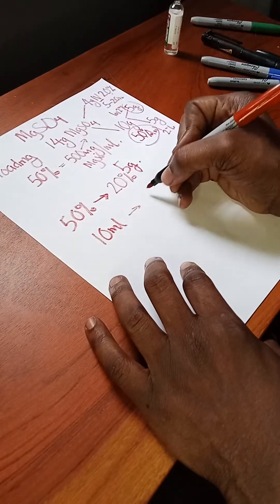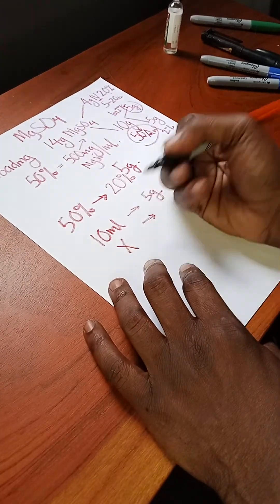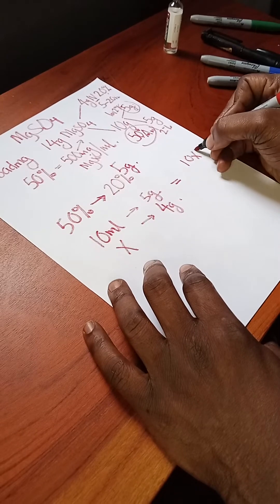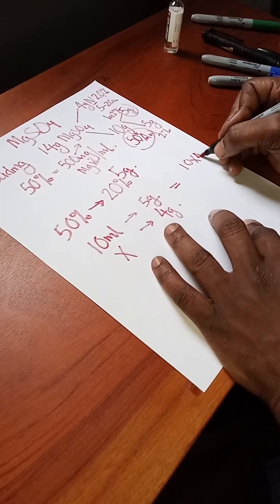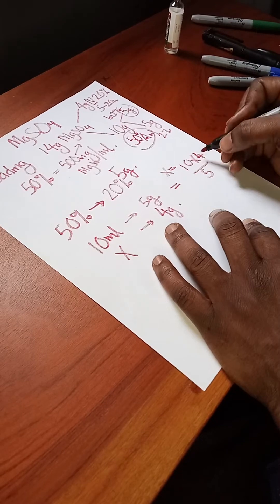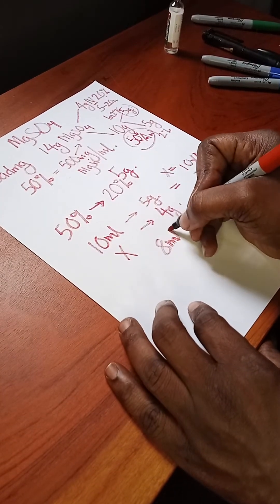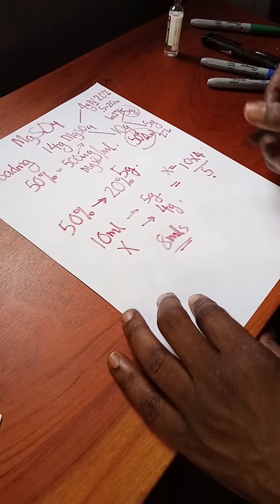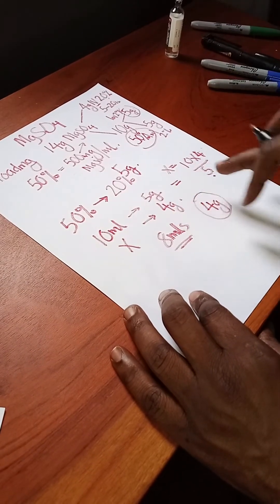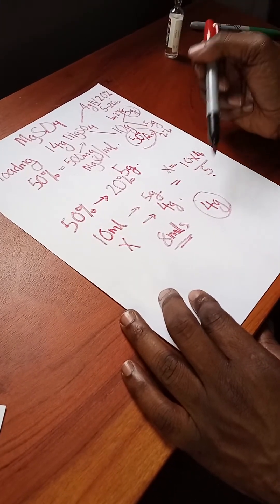We know 10 ml contains 5 grams. To get 4 grams, calculate: 10 × 4 ÷ 5 = 8. So you need to withdraw 8 ml from the vial to get your 4 grams. That solves the first problem — you have your 4 grams, but you still need to dilute it from 50% to 20%.